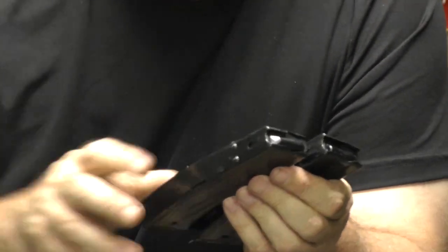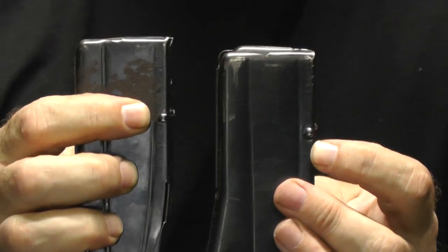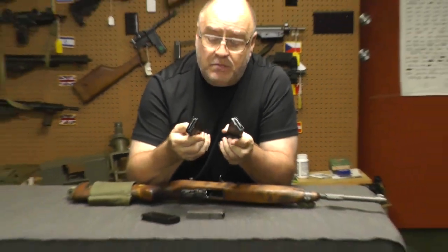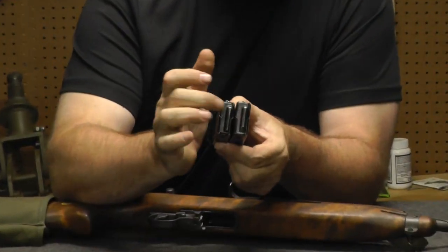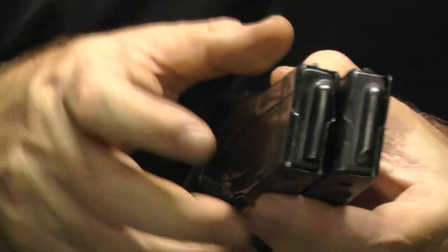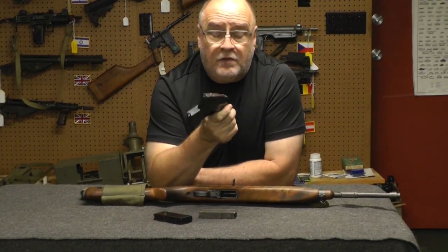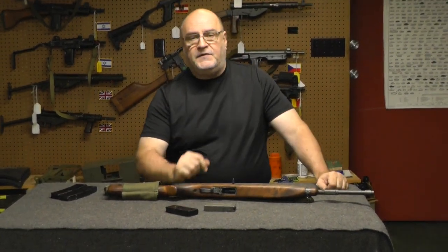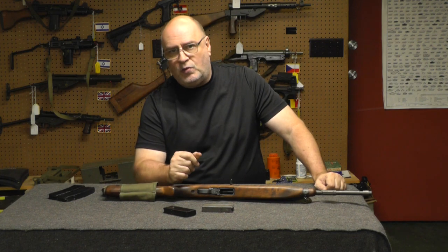On the 30-rounders there's a side to offset the extra weight. These are both non-GI magazines and they have different followers in them. This is the one that stops the bolt open on the last shot, which is actually correct. So if you get one of these and you want to run it semi, aftermarket would probably work. If you want to run it select fire or full automatic, you better find some GI magazines.